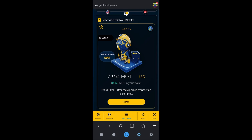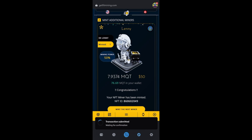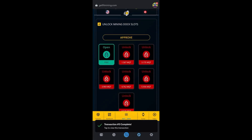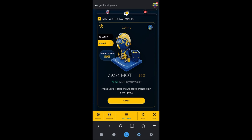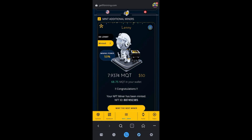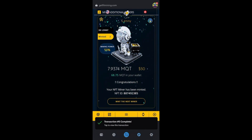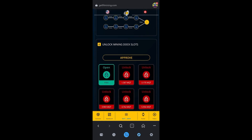Now I'm going to start minting my miners. Click Allow, Next, Approve — let it think — then click Craft and Confirm. Repeat this seven times to create seven Lennys to dock on seven different docks. If you're doing just one, you already have one dock open. To go to Omegas you'll want to get 14 Lennys, evolve them up to Alphas, and then merge those Alphas together.